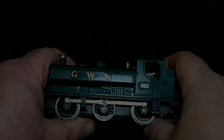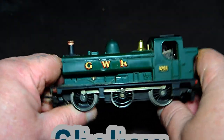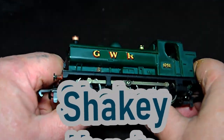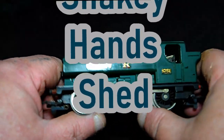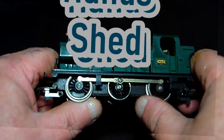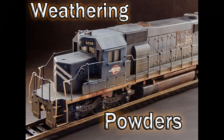All aboard! Hello and welcome to another edition of Shaky Handshed. And tonight I'll be asking the question: are weathering powders worth it? And if you follow me, you'll find out that no, not necessarily, they're not.